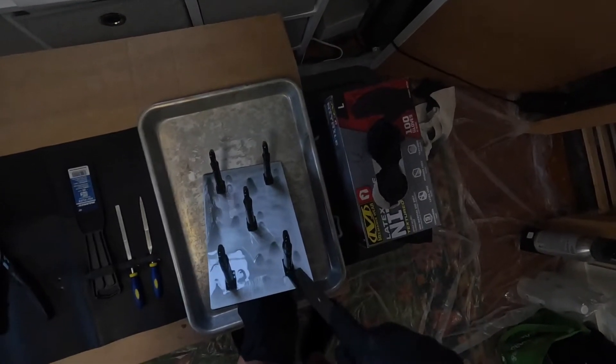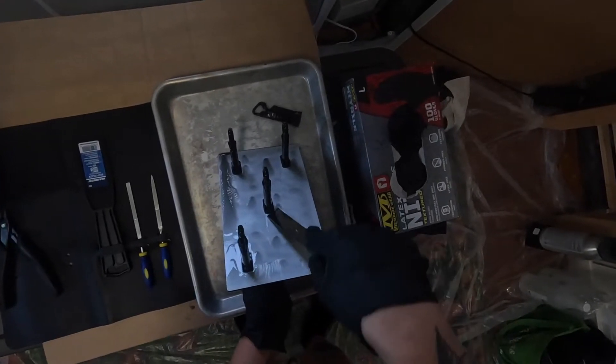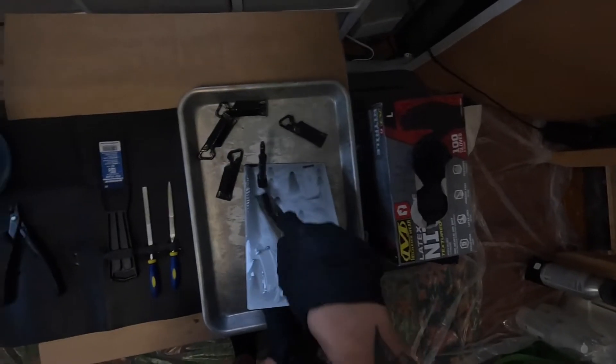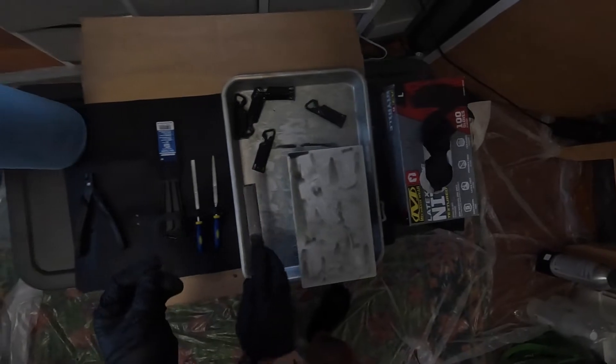You can use the spatula as a kind of lever to pop each of the parts off of the build plate. You're basically guillotining these off the build plate, so cut away from your body and hands. You also want to be mindful of how hard you're pressing with the spatula, as you don't want to gouge the build plate. Any gouges or raised edges on the build plate could cause some punctures on the membrane, so just watch out for that.